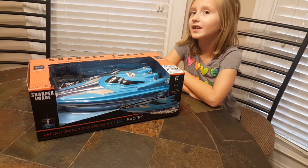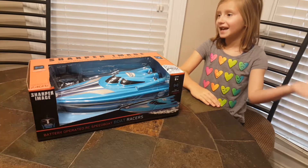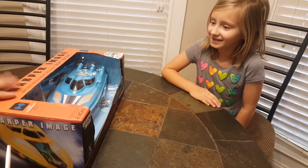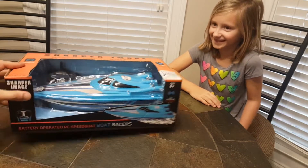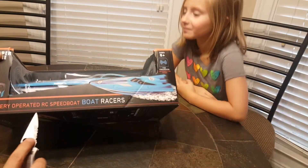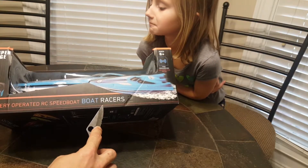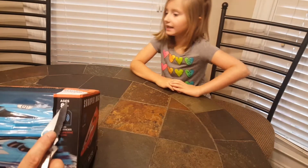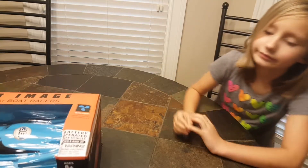Welcome back everybody, Fun Factor RC, my name is Wes. Thanks everybody for joining us today. We're going to take a look at the Sharper Image battery operated RC speedboat racers — Sharper Image, ages eight plus, two frequencies for competitive racing.